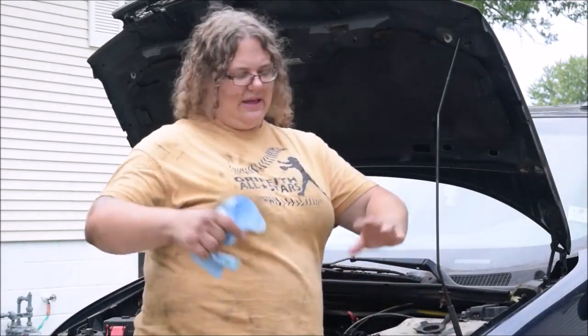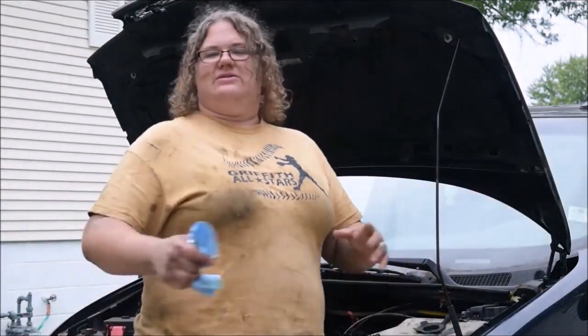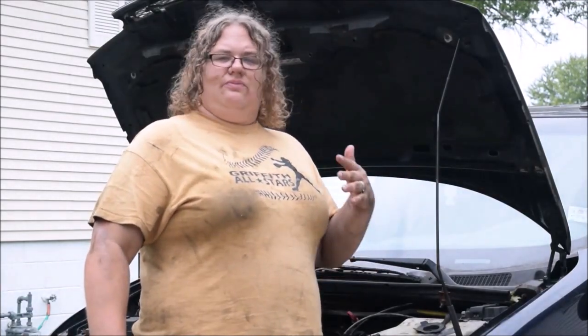It took way longer than it should have, and I'm filthy — so much oil everywhere, it was just a mess. Hopefully this video helped show you how to do the oil change on this vehicle, and hopefully you can do your own next time. Hopefully you don't run into the same complication I ran into, because that was frustrating.